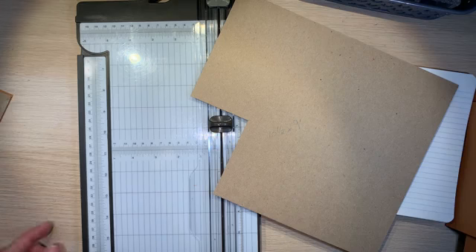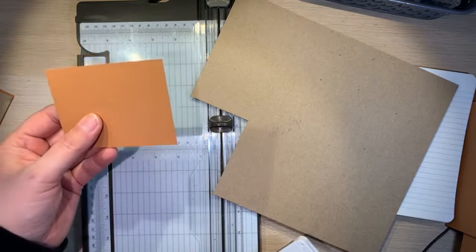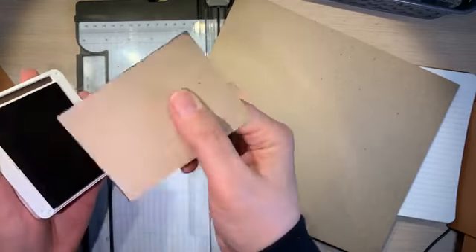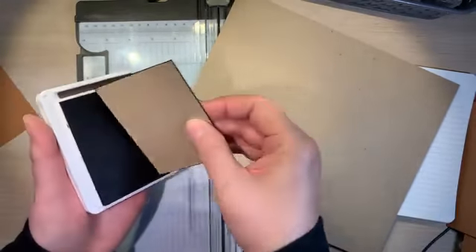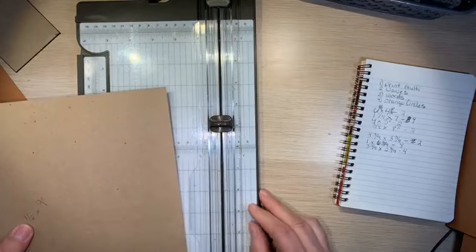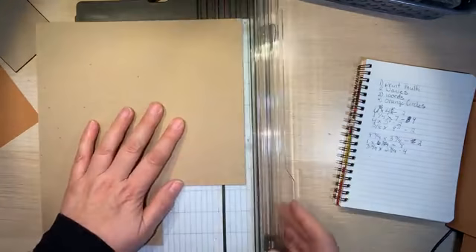If you're afraid someone's going to see it, I would say ink the edges. A good color to ink the edges would be crumb cake, cinnamon cider, or early espresso. All you have to do is dip the edges in the ink pad - you don't have to do a lot because the most anyone's going to see is the edge of the chipboard. The paper is going to cover everything else.